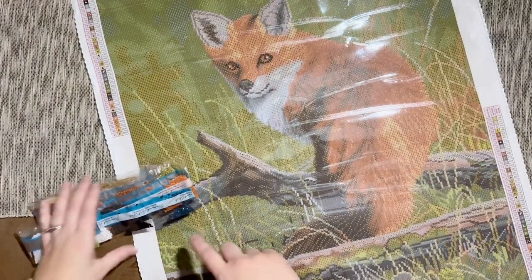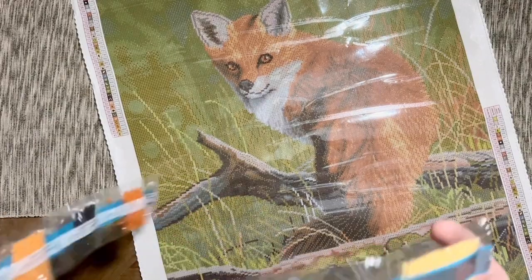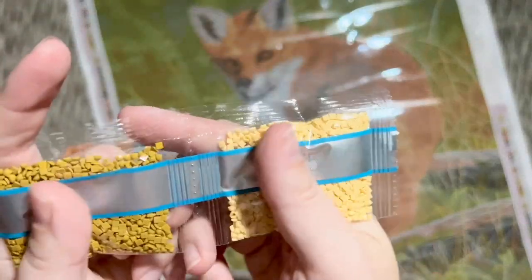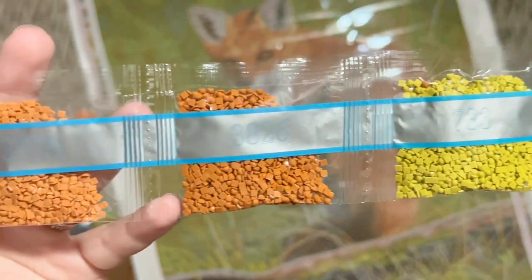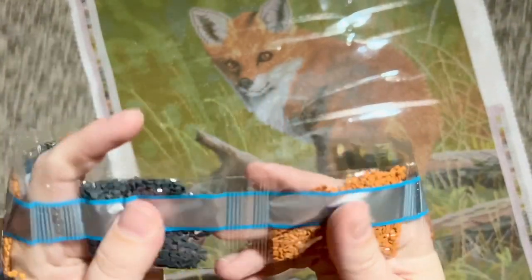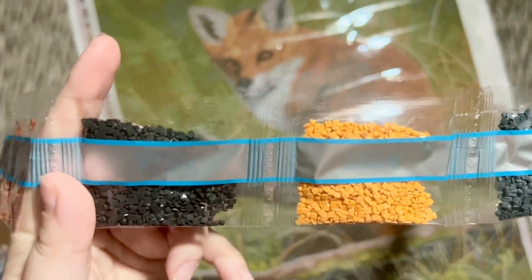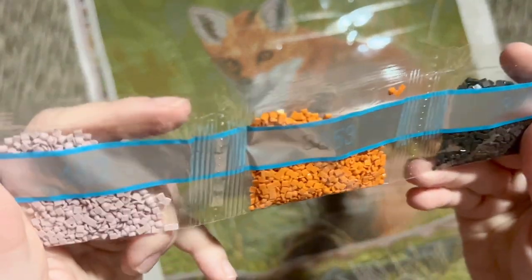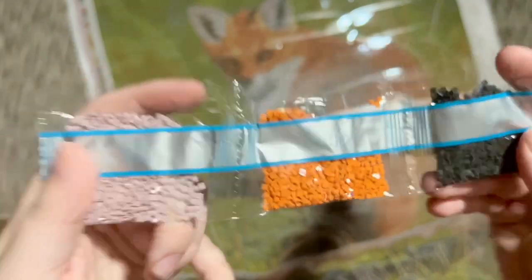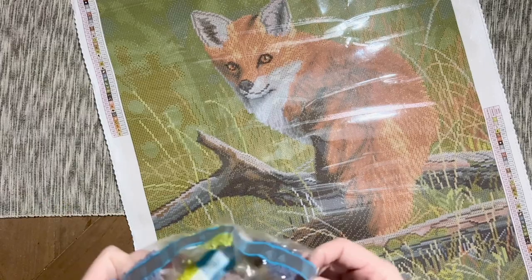These are Diamond Art Club's newer square diamonds — they started manufacturing their diamonds in-house last year, both round and square. It's definitely easier to tell the difference with the new square drills because they all have 13 facets cut on the top. The old ones, you'll see a mix of 9 and 13 facets. These new ones are super sparkly with all those extra facets — I love Diamond Art Club's new squares.